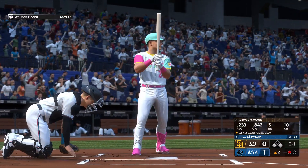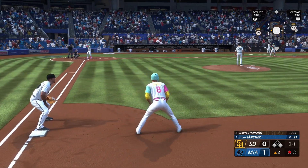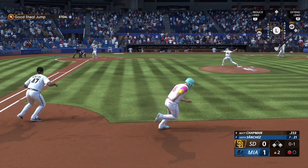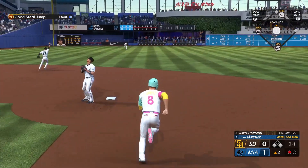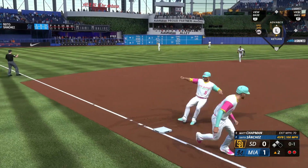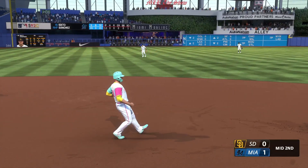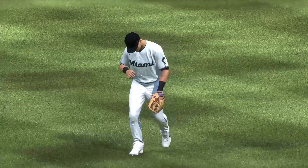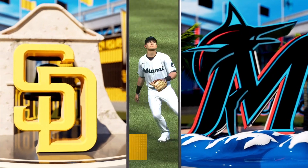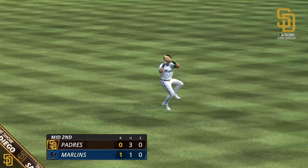Here is Matt Chapman — two hits for him in yesterday's game. Runner on the go — high fly ball out to left center field. Makes the catch, runner tags from third. The tag gets him and it's a double play to end the inning! Always exciting to see a play at the plate trying to score with two outs, but the tag just gets him in time and they cut down the run to end the inning.